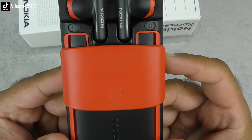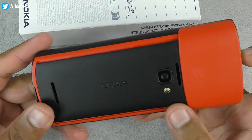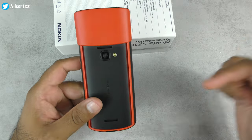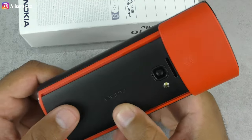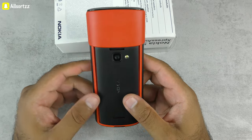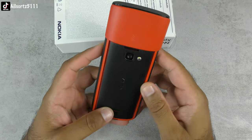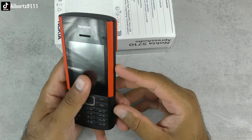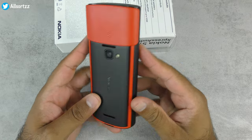I've done a full unboxing review of this phone, so if you haven't seen it make sure you check out my previous videos — the link is in the description box below. Also check out the Nokia playlist as I've got lots of rebooted Nokia phones and other feature phones. Make sure you subscribe so you don't miss new uploads.